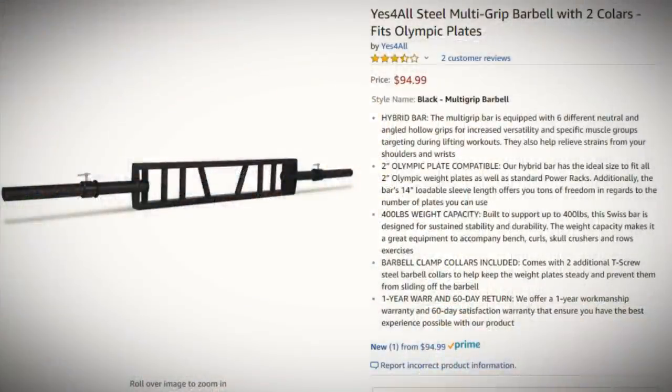Welcome back, lifting family. This review is going to be on the Yes4All multi-grip barbell with two collars, claiming that it fits Olympic plates. That's basically what the title says, so let's check that out.